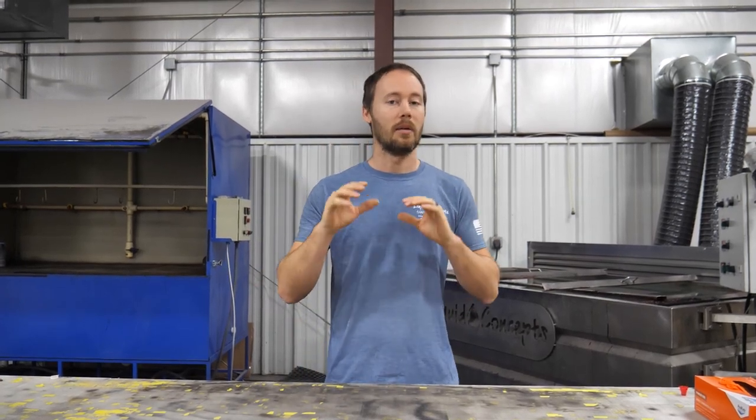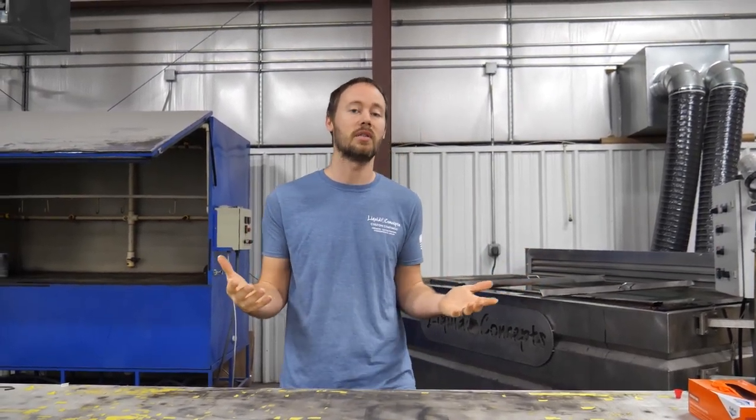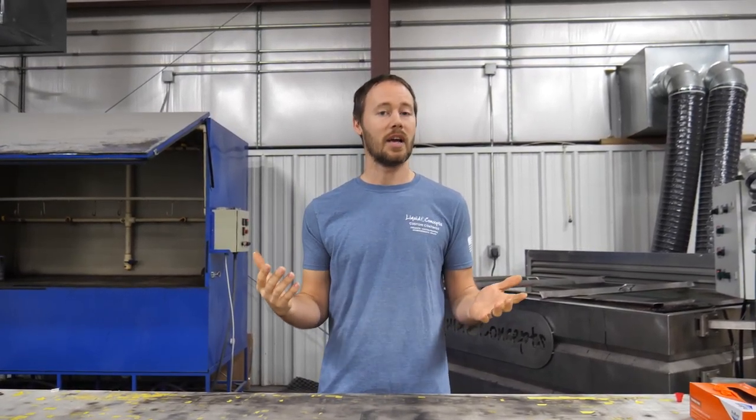I hope you guys enjoyed this video. If you have any questions or comments, definitely leave them below — we'd love to hear from you on anything hydrographics related. If you have tips for newbies or people just starting out, let me know what you think. If you haven't already, hit the subscribe button for our weekly tips and tricks, and if you liked the video give it a thumbs up. I'm Brian from Liquid Concepts — this is how we customize your world. See you guys next time.